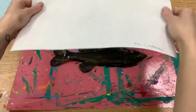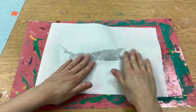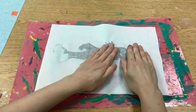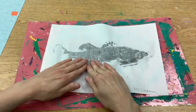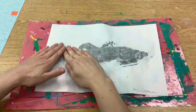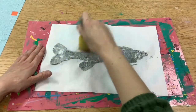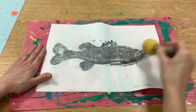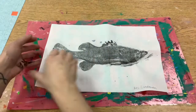We're gently and carefully placing the paper onto the fish. Then you can gently press it down with your fingers to get all of the nice details. Then you're going to take one of these sponges and gently press down so that you can get even more of those awesome details in the fins and the scales.